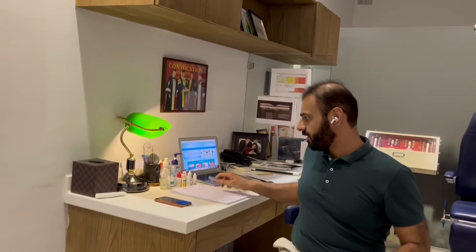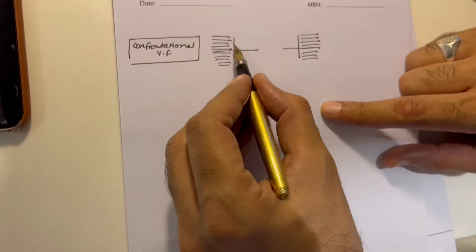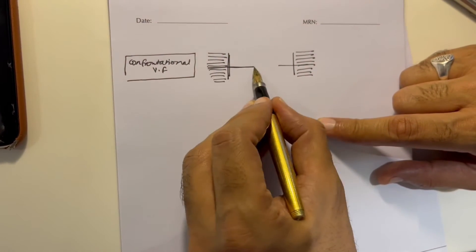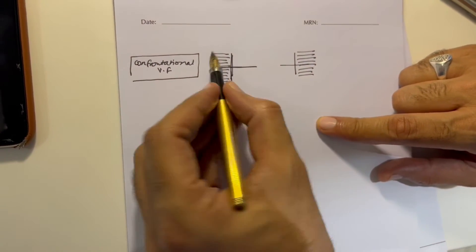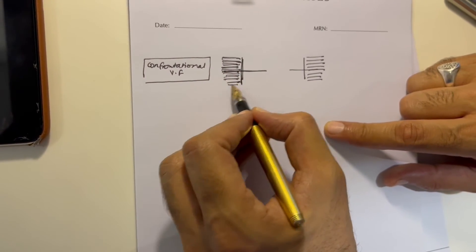Both his eyes don't have temporal field, and that's what we've seen. I am going to record it as confrontational visual field, create these boxes with two fields and shade the box which is where he cannot see.